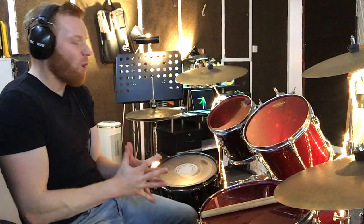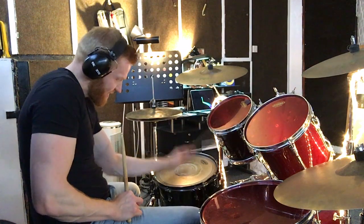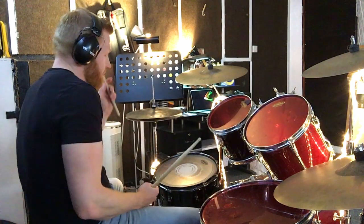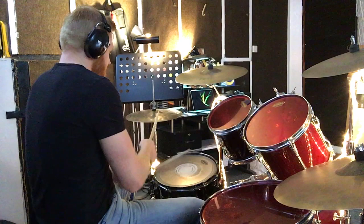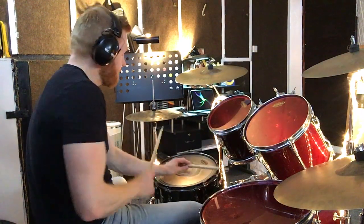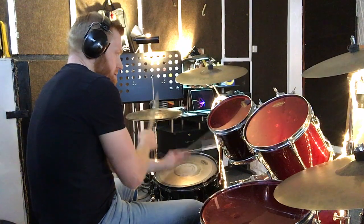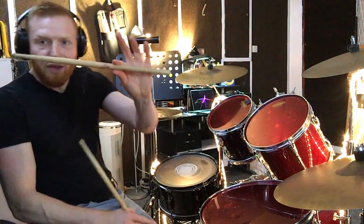Hi drummers, hope you're well. Super quick one for you here. What is a side stick, also known as a rim click or a cross stick? This is when a drummer makes this sound, usually on a snare drum. The big idea here is it'll replace a big snare drum — so whereas you'd play a big rock or pop sound, often when you want something a little bit lighter, the side stick is the thing.